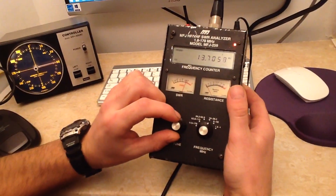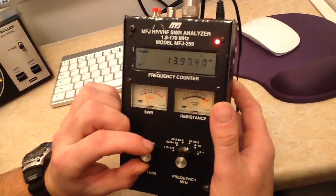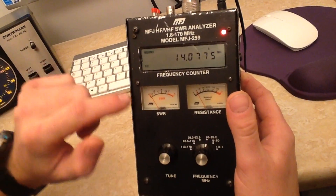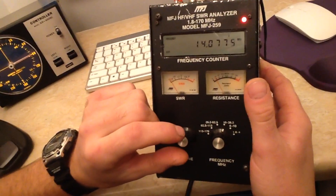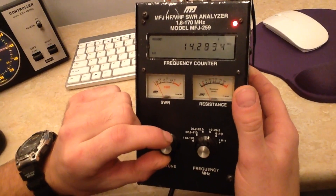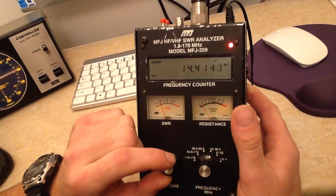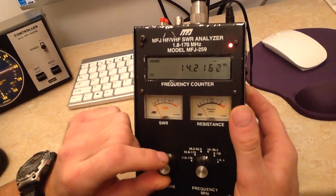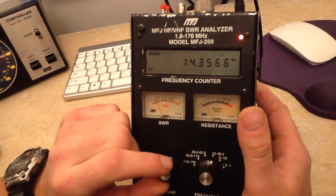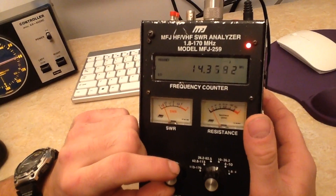Let's go to 14 MHz first. Here we are, starting at 14 MHz. We've got about 1.1 SWR at 14 MHz, and going up to the top of the band we're getting about 1.5. So between 1.1 and 1.5 across the entire band.